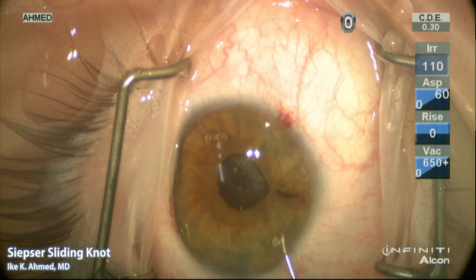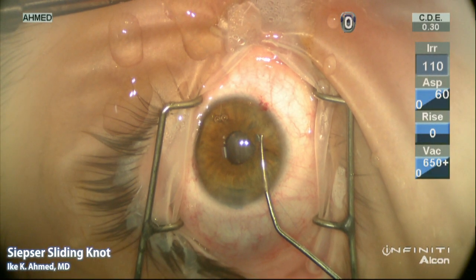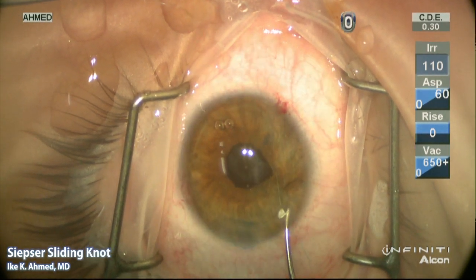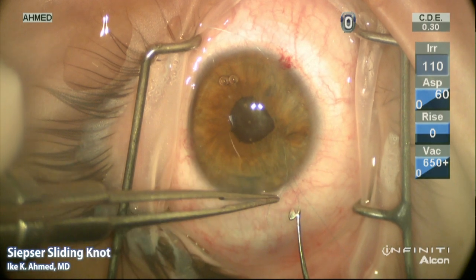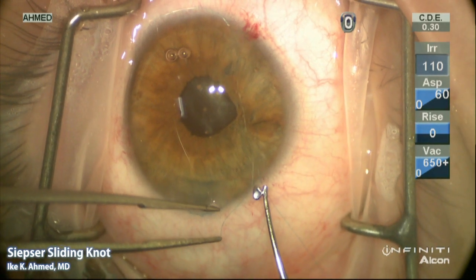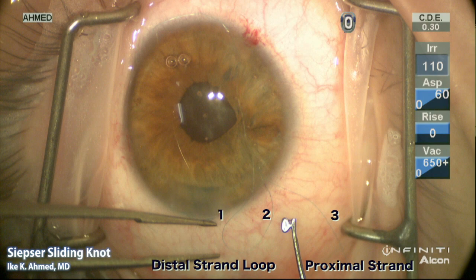A Kugeln hook is placed through the paracentesis of the proximal strand and the distal strand is then grasped with the Kugeln and brought out through that proximal paracentesis. You'll see now how the distal strand forms a loop adjacent to the proximal strand. It's very important to have the suture thread oriented correctly. The distal strand loop has strands one and two noted, and the proximal strand is three.